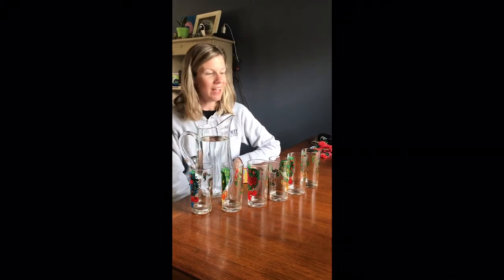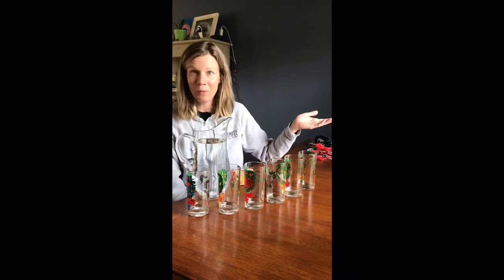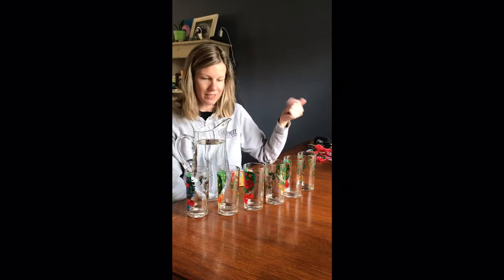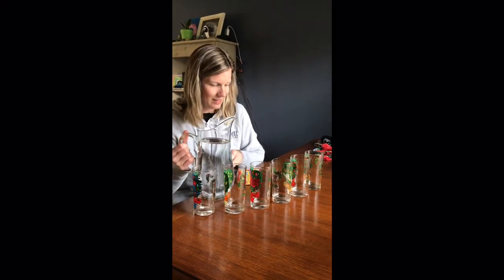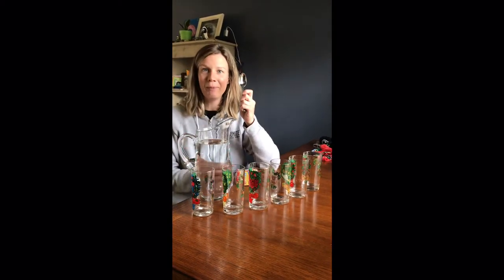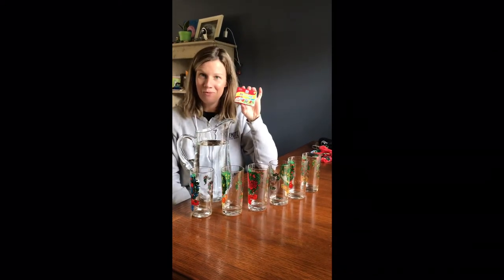The only thing that you need are glass cups. I have six, but if you want to do more or less you can. You need some water for the cups, a spoon to play your xylophone, and if you want to make it a little more fun you can use some food coloring too.